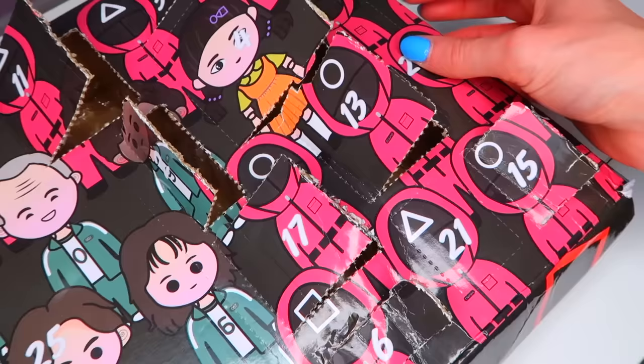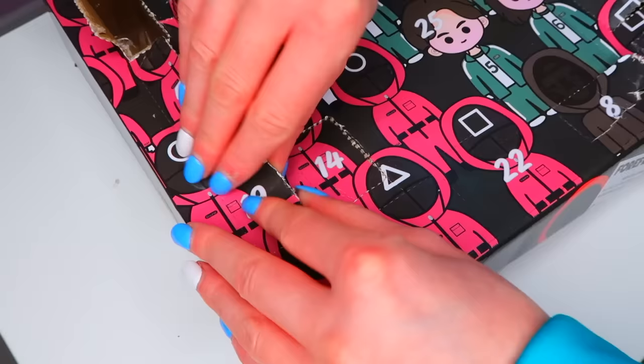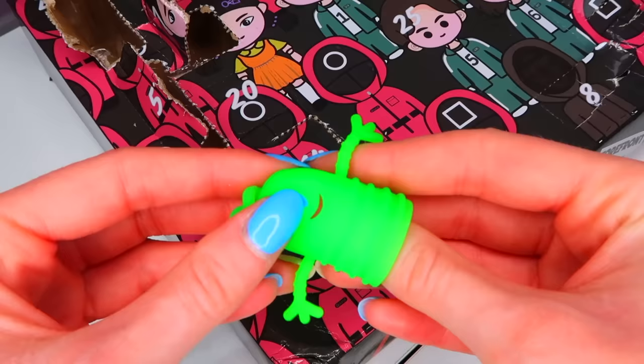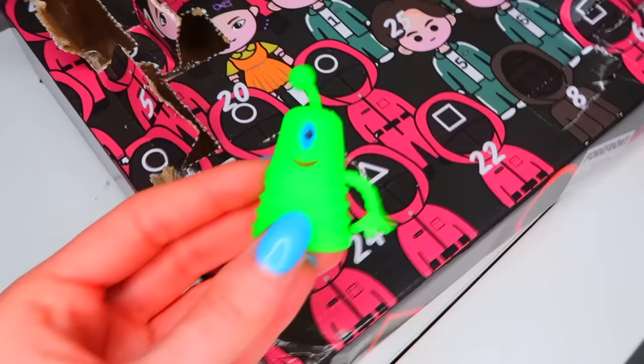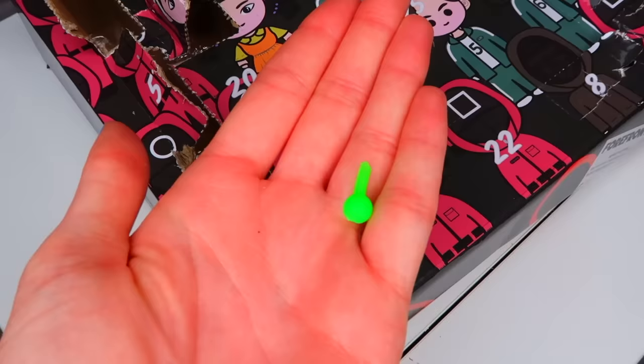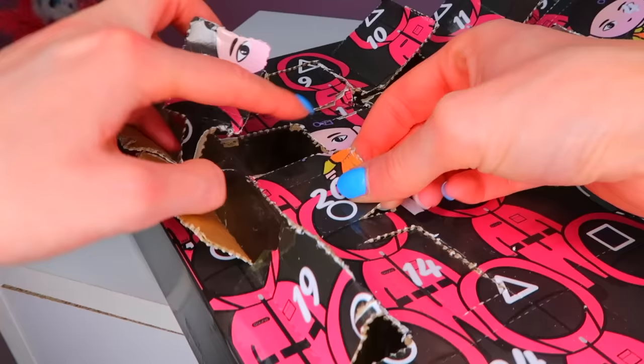Number 19 is a really small box too. This is so random. That's actually really satisfying, but there's no aliens in squid game. I snapped his head off — I'm sorry, little dude. May his little antenna rest in peace. I broke the little alien guy.